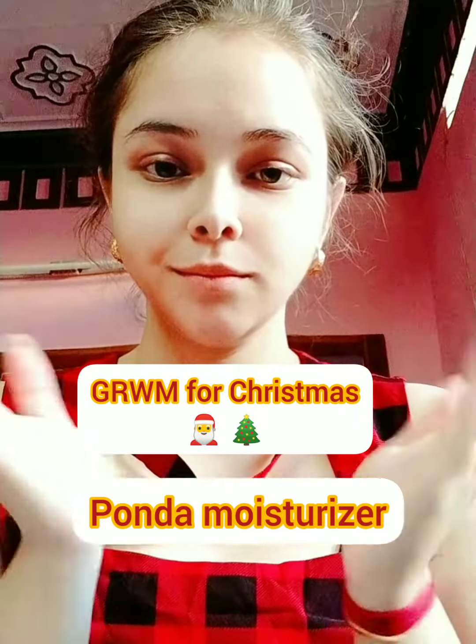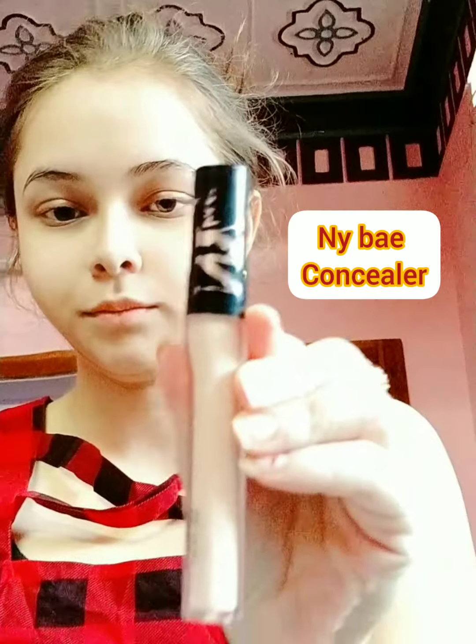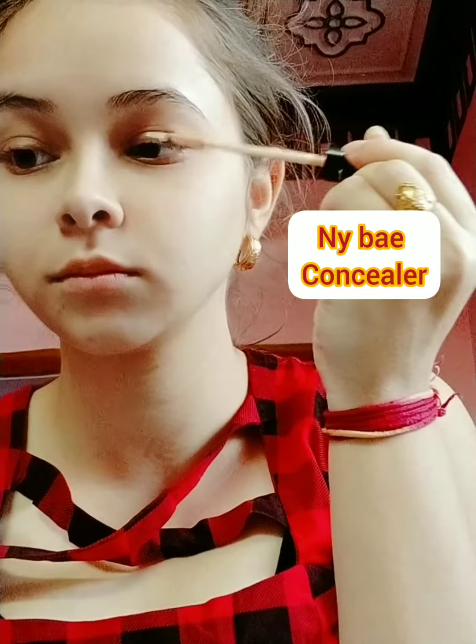Get ready with me for Christmas. I'm starting off with a lightweight moisturizer and an eye bay concealer for my eye base, then blending with a damp beauty blender using a compact to soften my eye.